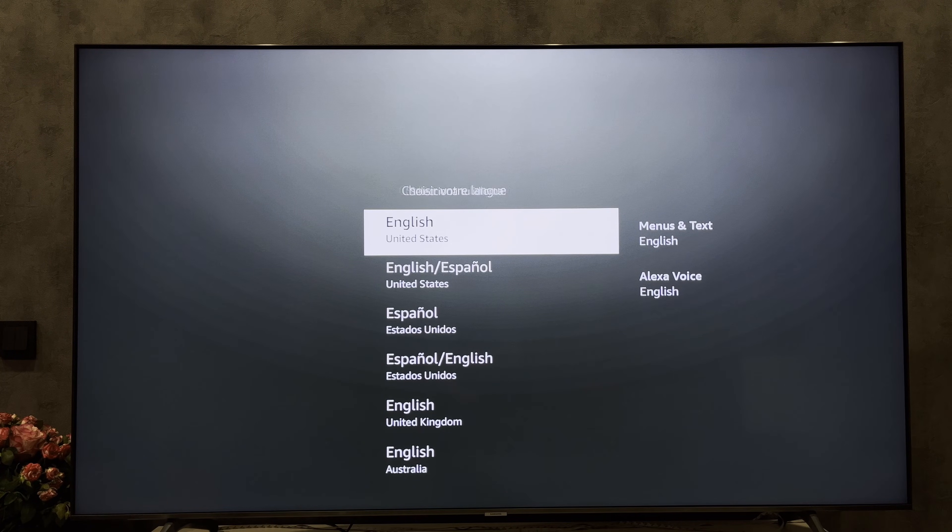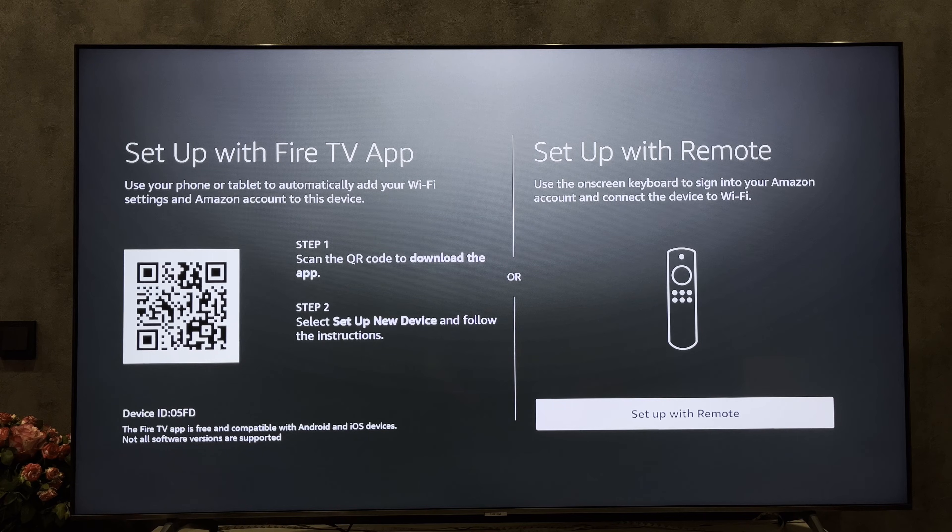Choose your language. Setup with remote.